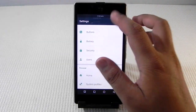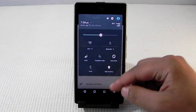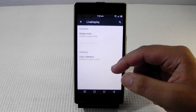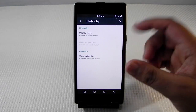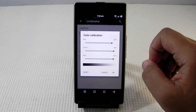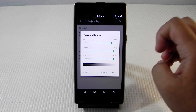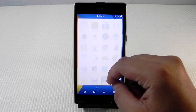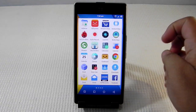First of all, the customization it brings is the color calibration. I've already uploaded a video related to how to get rid of the pinkish tint, so this is the best setting you can do to get rid of the pinkish tint from the Euphoria. With this ROM you do get a lot of things.